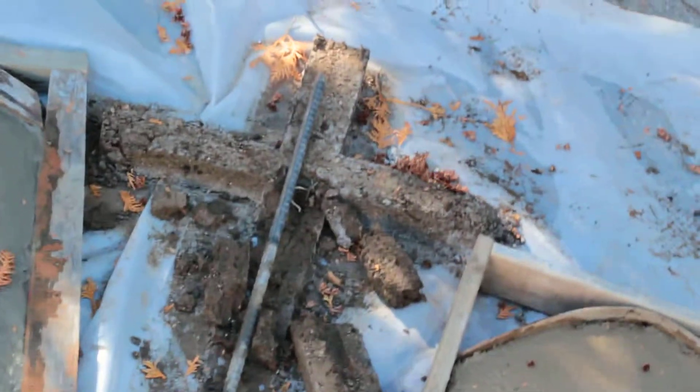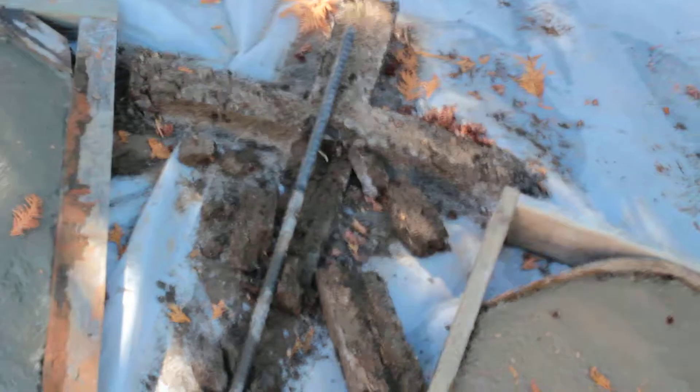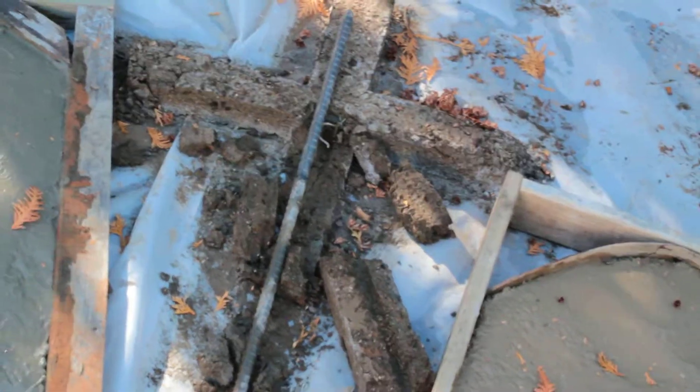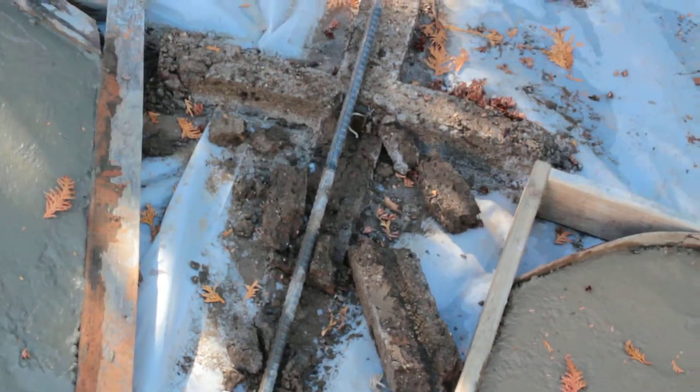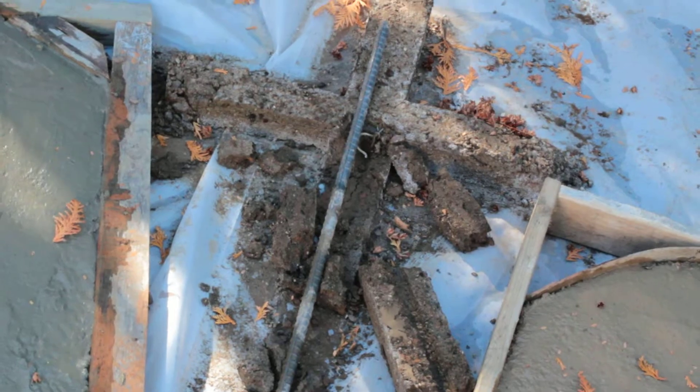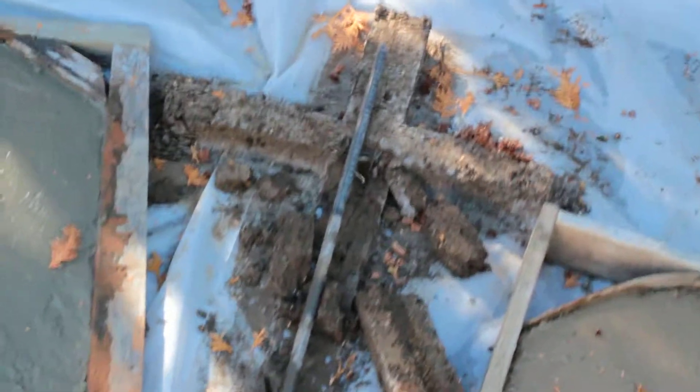That one has been sitting there for a couple days and it's not dried. The peat moss is going to hold too much moisture. So stick with Quikrete — don't use Hypertufa for something like this. It has no structural value.